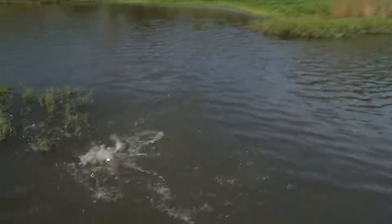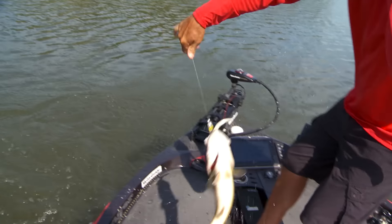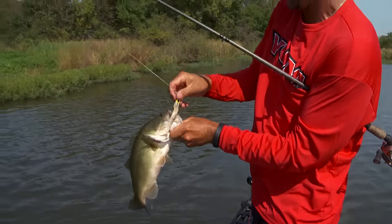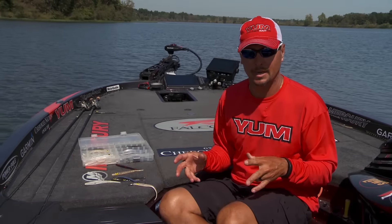It's just a great bait when conditions are tough and the fish are there but not biting the normal power stuff. You can rig this thing weightless, work it like a soft jerkbait, Carolina rig it, nose hook it on a drop shot — it doesn't matter. It's just a fish-catching bait.